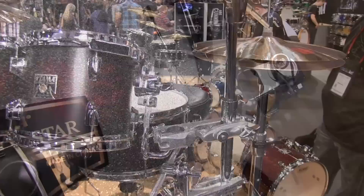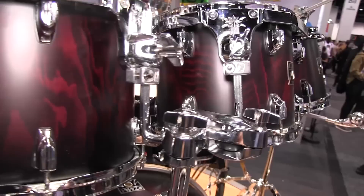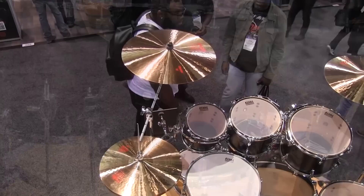Also new for 2019, the Superstar Classic series comes to Canada. It's a new series to replace the Silver Star, featuring maple construction with a mounted bass drum. The kit is available in a seven piece with 8, 10, 12 rack toms, a 14 and 16 floor, a 22 bass, and a 14 inch snare.